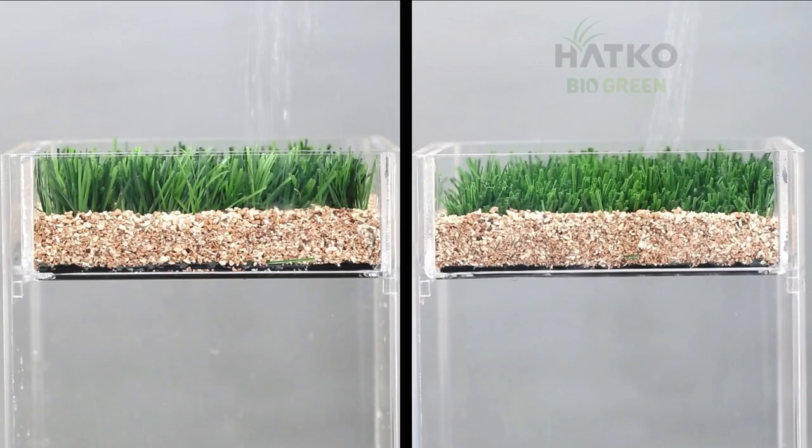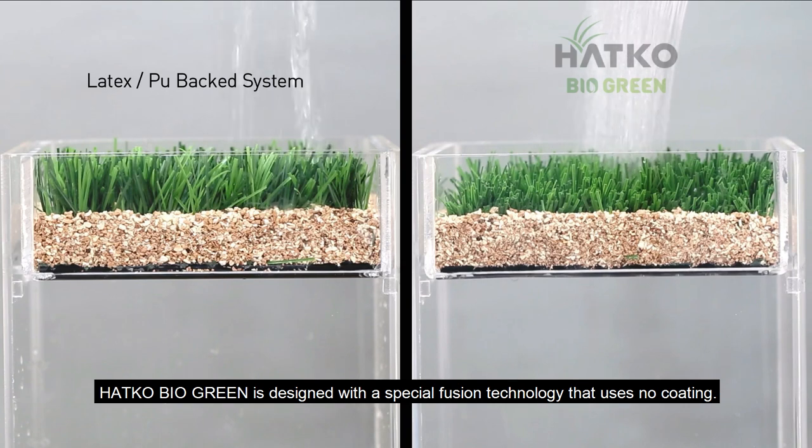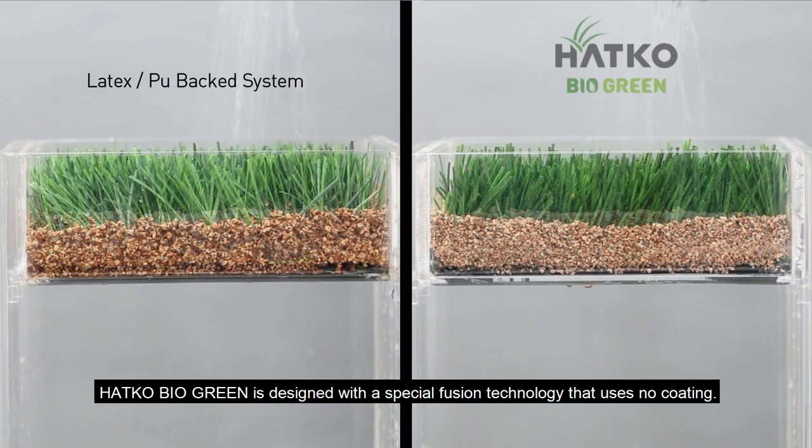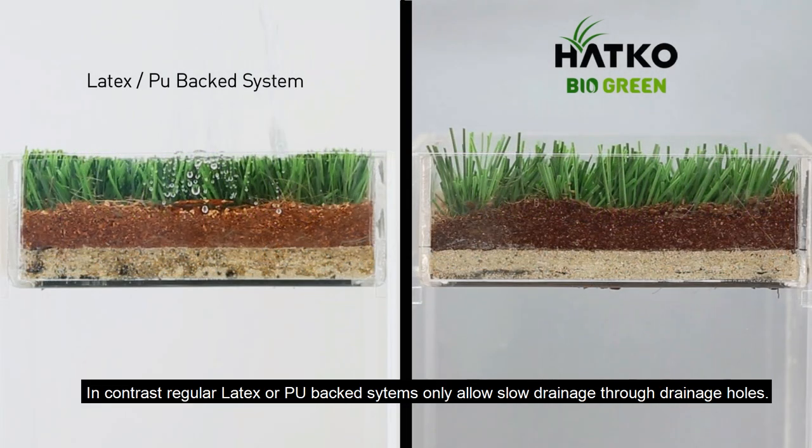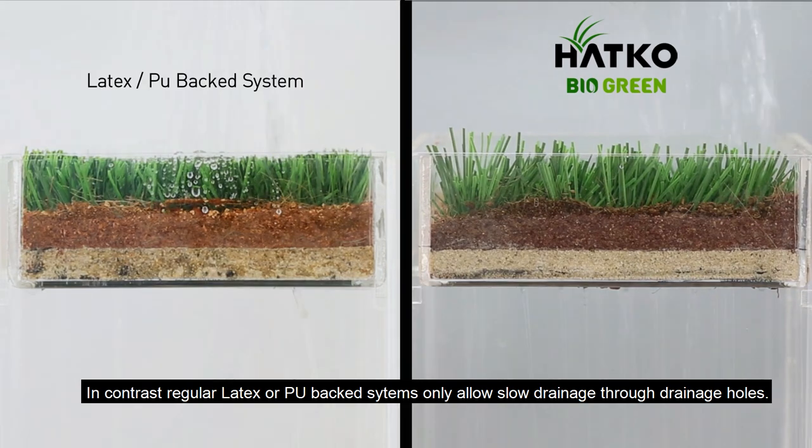Hotco BioGreen is designed with a special fusion technology that uses no coating. This allows fast and even drainage through the whole backing. In contrast, regular latex or PU-backed systems only allow slow drainage through drainage holes.